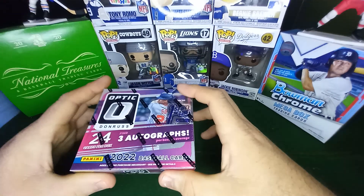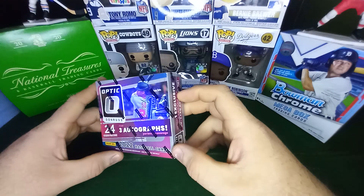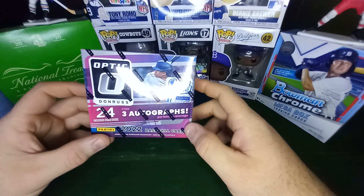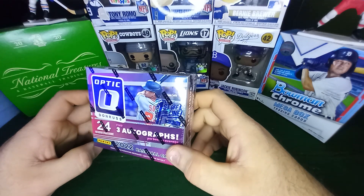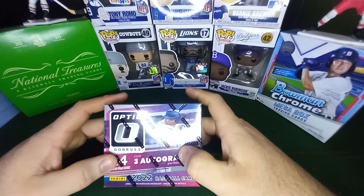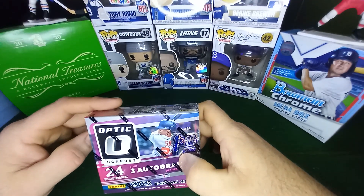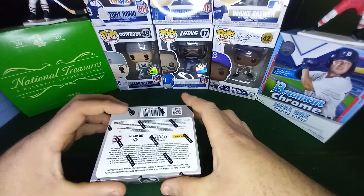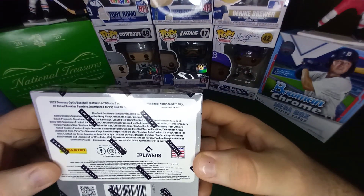If we get average I'm going to be really mad. That tends to happen to me a lot when I get first off the line stuff. But first off the line product is sometimes a lot of fun. There have been products that are just kind of like not even worth it. I haven't seen any of these open this year. I know that previous years all the Pandoras were numbered in 99 — I'm curious if they kept it the same. And here's some odds here.